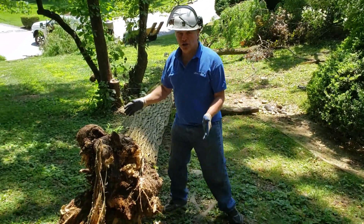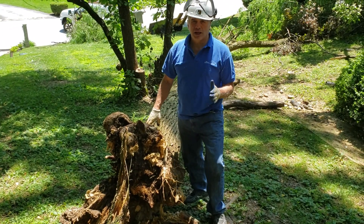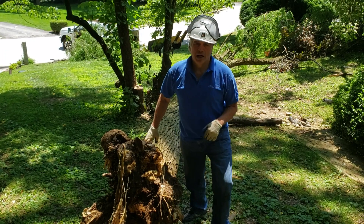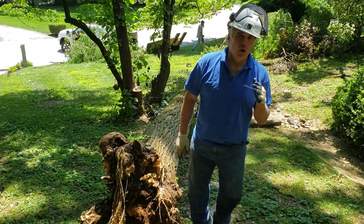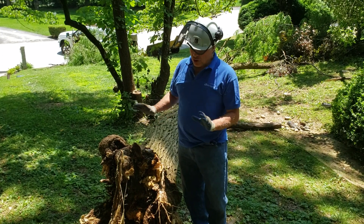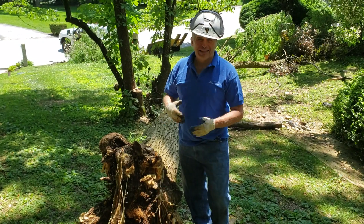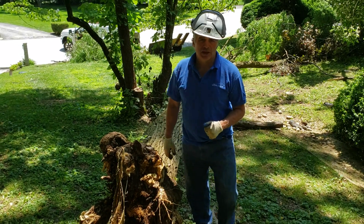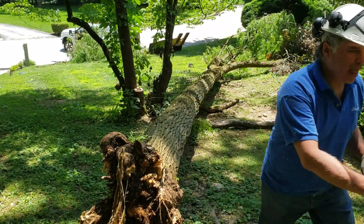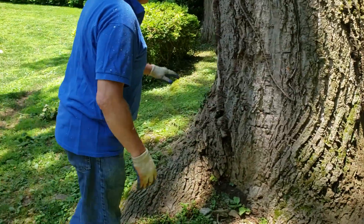Study your stumps — any time you have structural failure, study it and see what it looks like. Year after year, every time you see a tree fail in a storm you're going to learn from it, and that's how you develop that sense. It almost becomes like a sixth sense in the end.